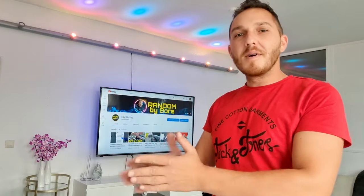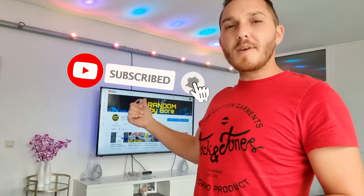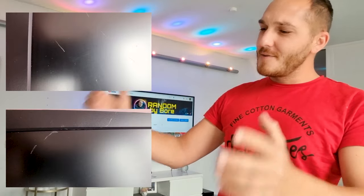Hey, what's up guys. As I told you, I have a problem with the scratch on my monitor. You can subscribe to my channel. We will try to remove that scratch — it's really annoying. I'll show you, this monitor works really fine.